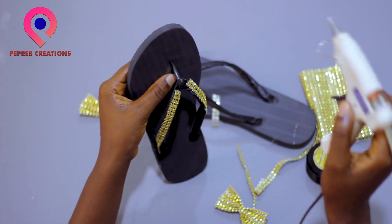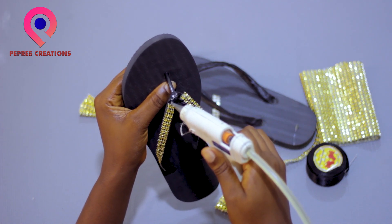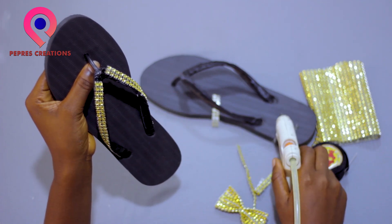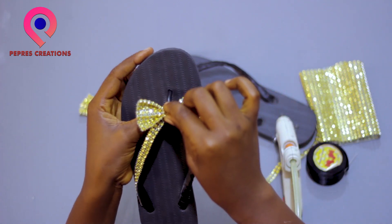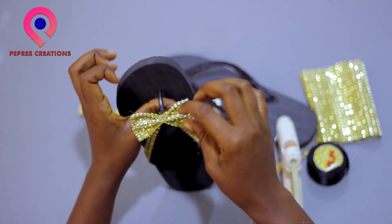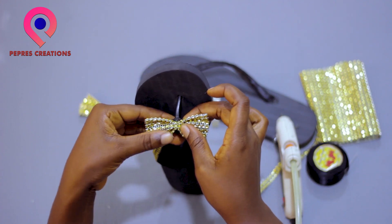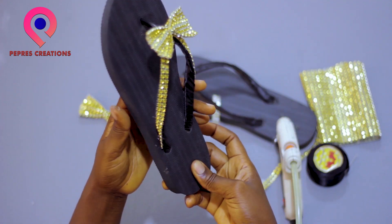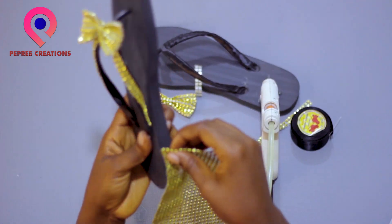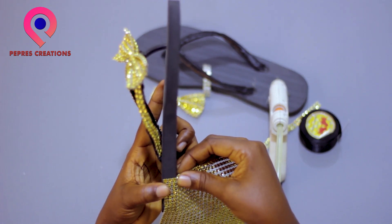Today we are using only glue and the rhinestone. Make sure it's dry. We are using the rake.